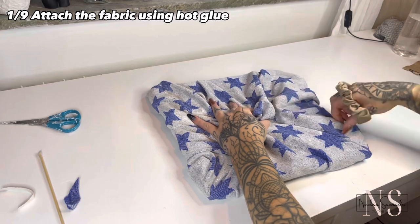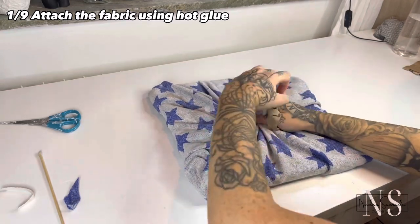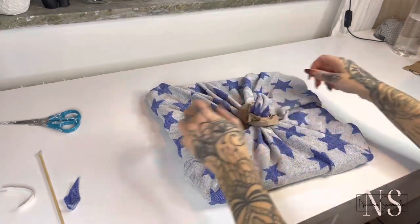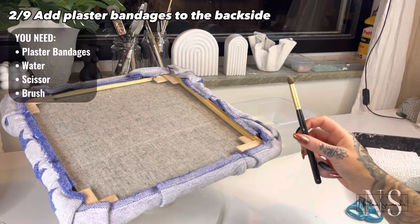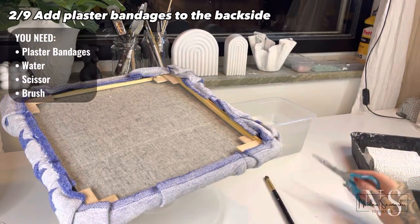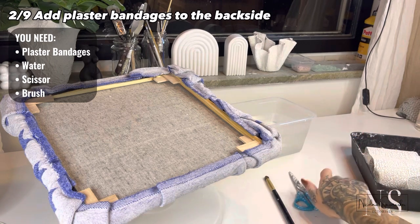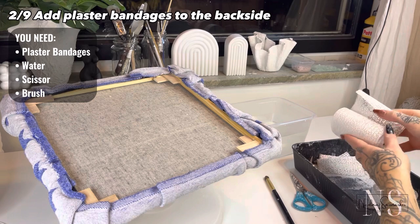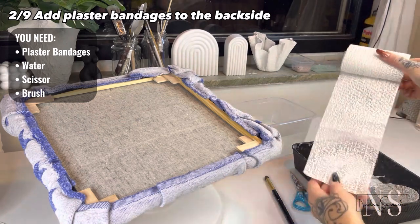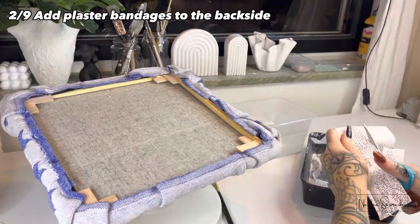Now it's time for the plaster bandages — you guys know I can't pronounce that one. We are going to cover up the backside with it. For this part you will need those white strips, water, a brush, and scissors. I always cut them into smaller parts for more control when applying them.